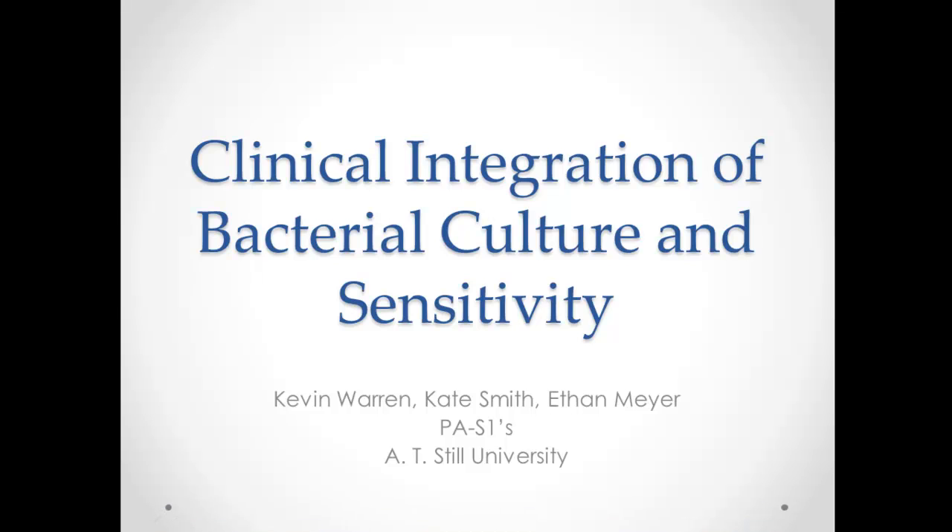Hello, my name is Kevin Warren. I am a physician assistant student at A.T. Still University. This is our group project for clinical integration on bacterial culture and sensitivity.